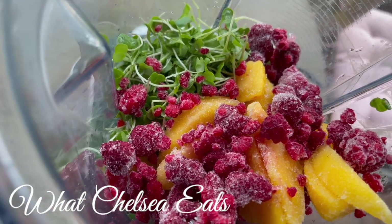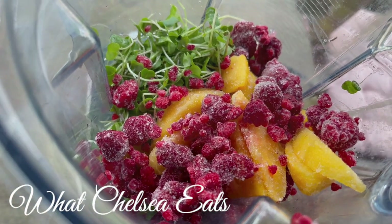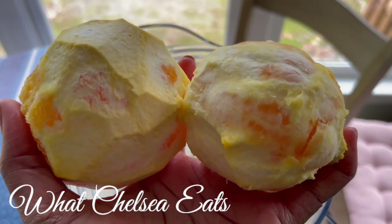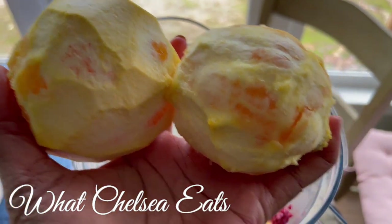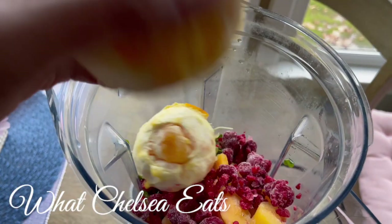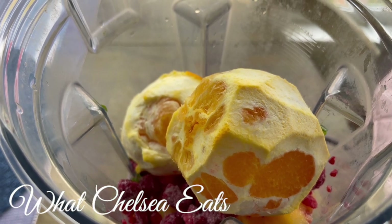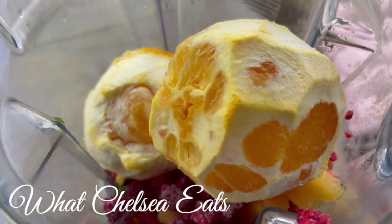One thing I could have done was add a date for some extra sweetness. The next ingredient is navel oranges. This smoothie is a subtle sweet smoothie — it's not savory and it's not really sweet. So if you like sweet smoothies, you might want to add a banana or some dates.